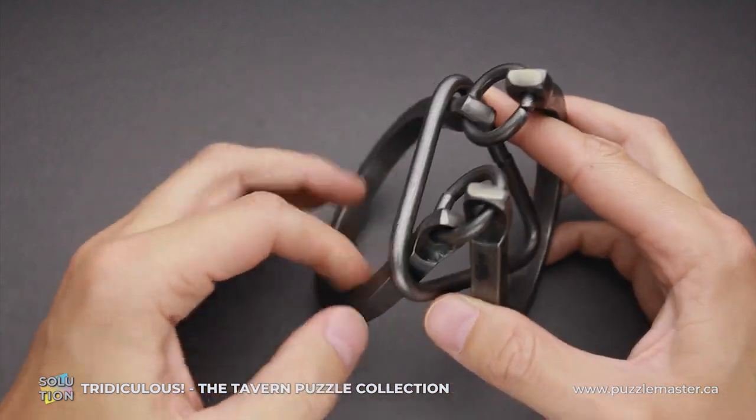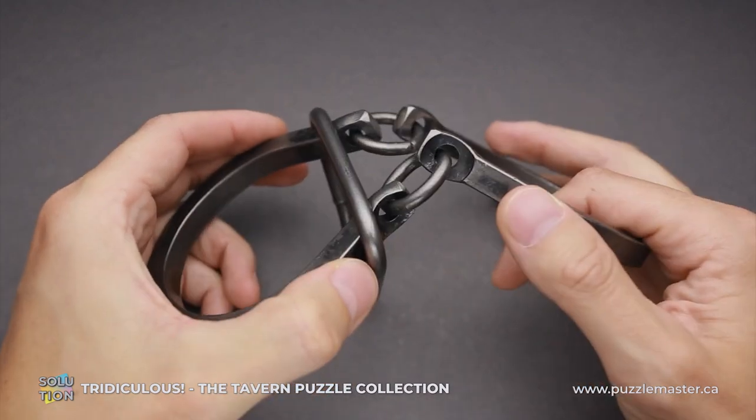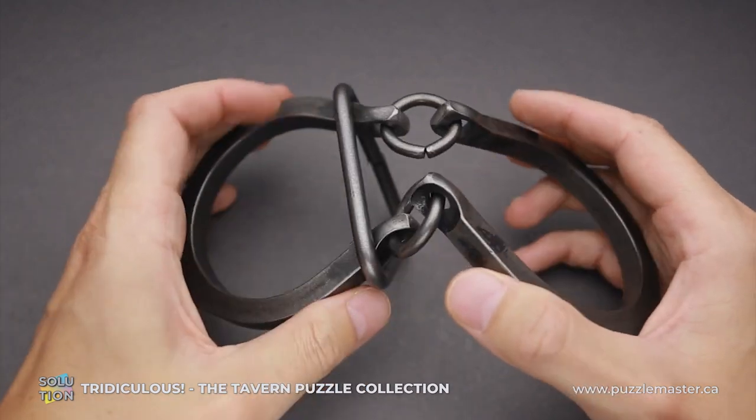If you like the Tridiculous puzzle and you want to buy it, go to puzzlemaster.ca. And if you want to see the solution of this puzzle, keep watching the video.